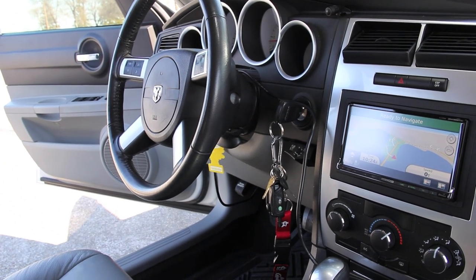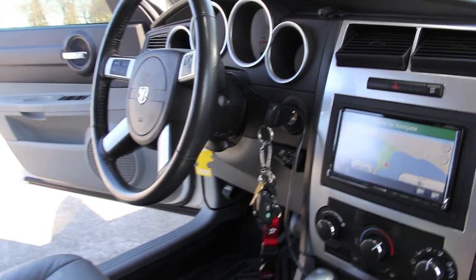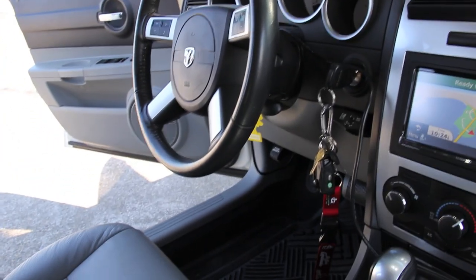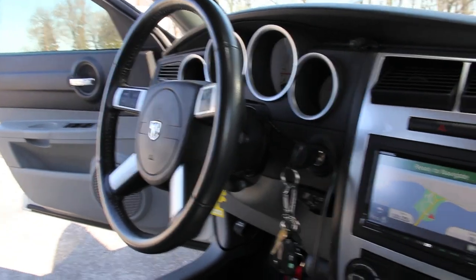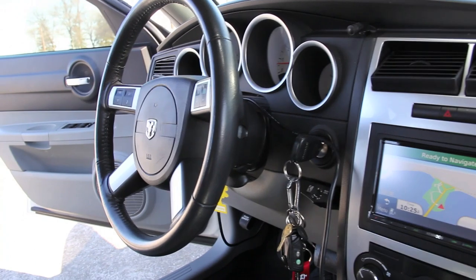Hey, what's up YouTube, welcome back to my channel. I wanted to give you guys a little setup tour. I know we did the desk, but I want to do a setup of my car. This is actually the 2007 Dodge Charger R/T setup slash tour, guys. I wanted to show you everything — I posted videos of everything individually, but wanted to give you guys a full look at what we got going on here.